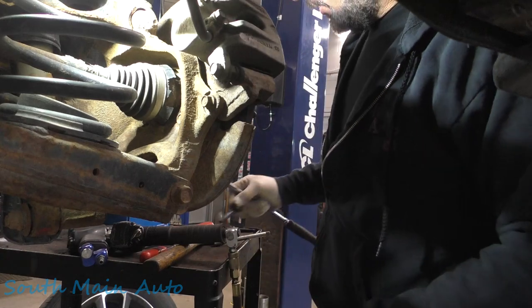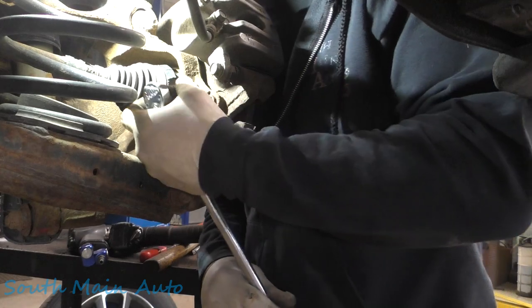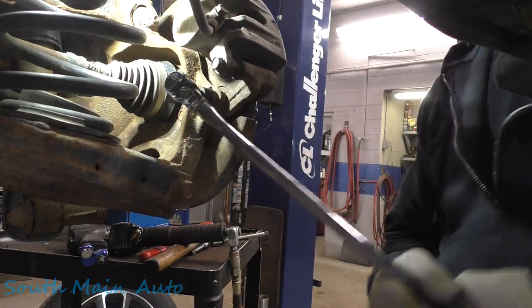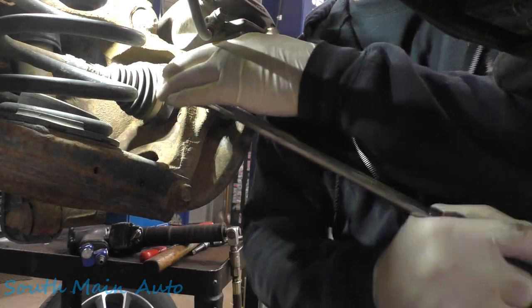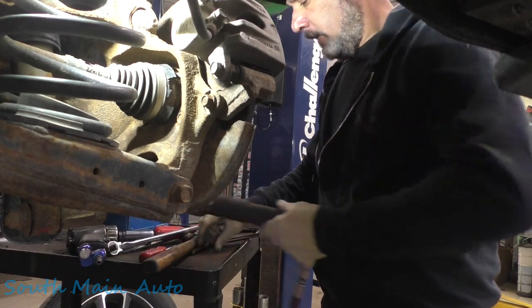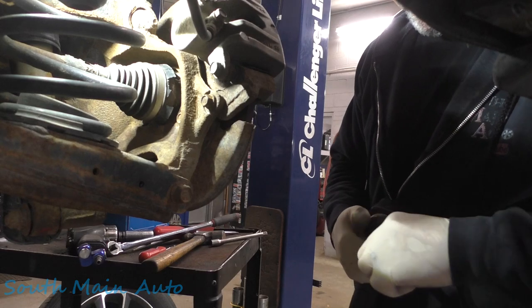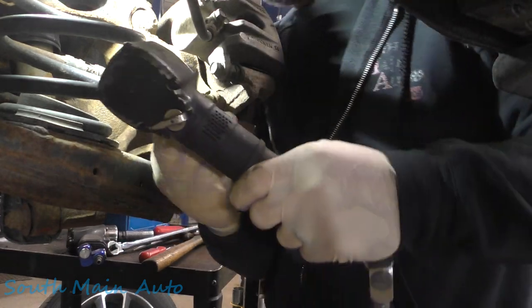Extensions murder impacts — takes the pizzazz right out of them. We'll see if we can't just crack it loose. It's a little tight, but between the extension and the swivel socket it renders most impacts about worthless.